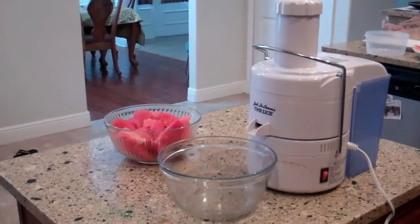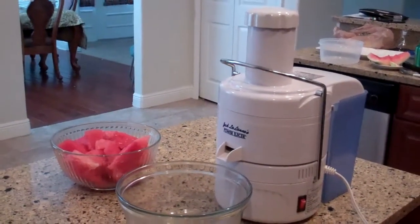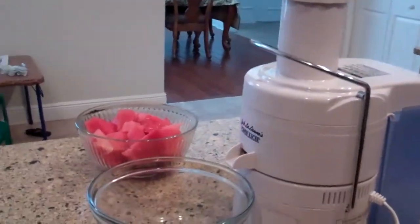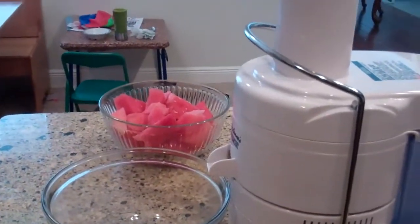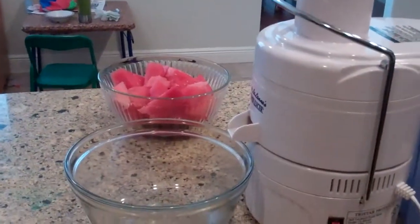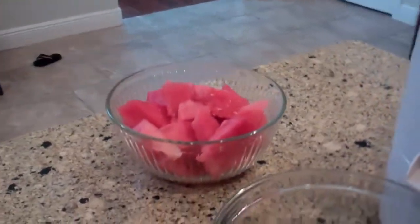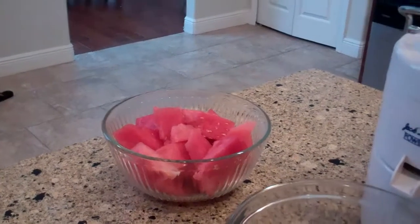Do you want to give your kids a refreshing treat that is not full of sugar and will give them vitamins and be a little fun? Well today I've got something here for you that might fill the void, which is watermelon. Watermelon is cool, refreshing, and it's in season right now, and once we juice it you're gonna see that it actually looks just like fruit punch and has a wonderful refreshing taste.